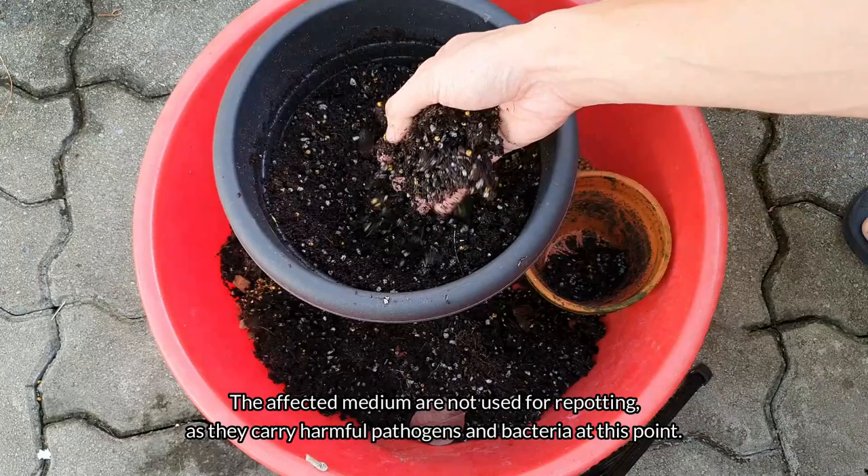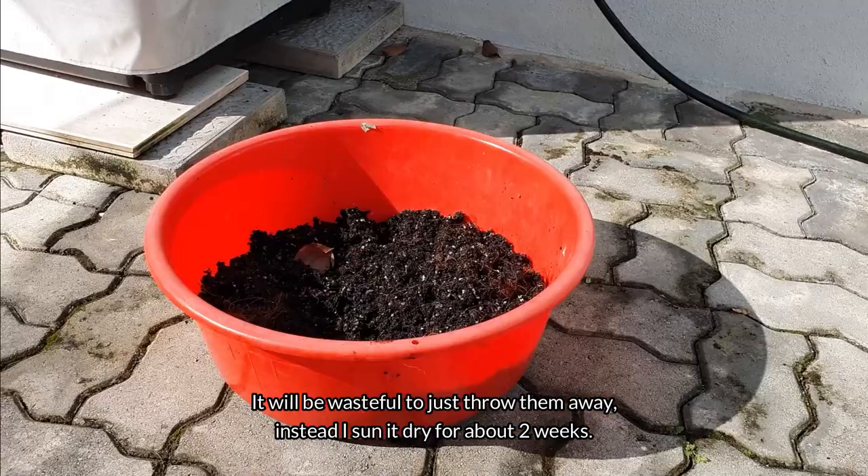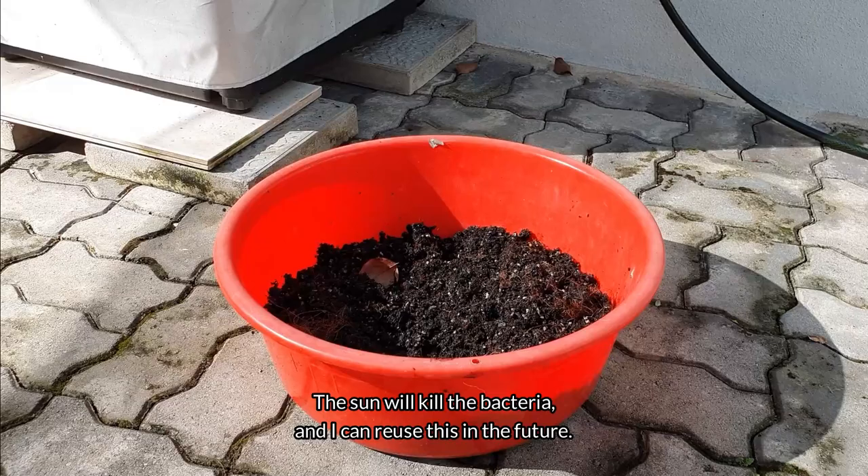The affected medium is not used for repotting, as it carries harmful pathogens and bacteria at this point. But it would be wasteful to just throw it away — instead, I sun it dry for about 2 weeks. The sun will kill the bacteria and I can reuse the medium in the future.